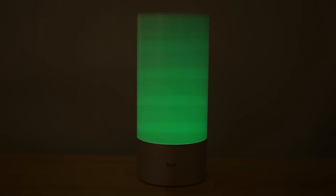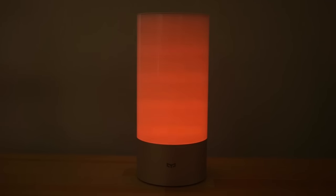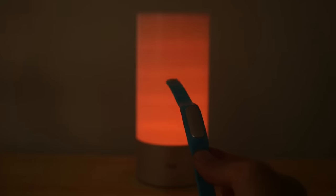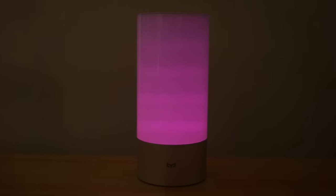You can set it to interact with your activity tracker, so when it detects that you're waking up — in this case using the popular Xiaomi Mi Band activity tracker — it will slowly turn on. You can also set it so it's synced with alerts or notifications on your phone.